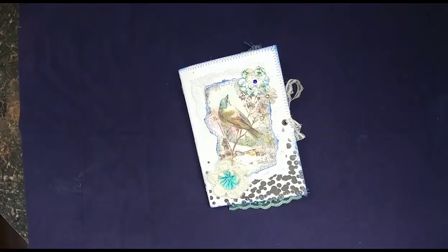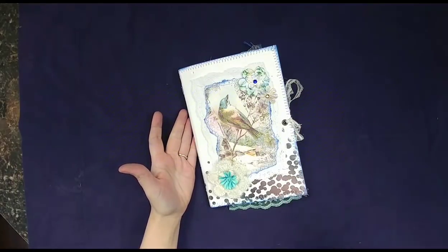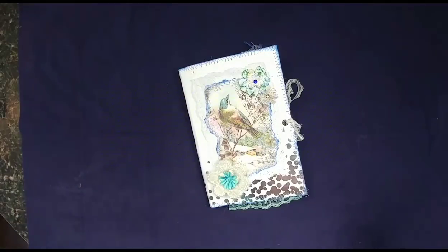Hello, welcome back to my channel. I have another journal to share with you today. This is a winter themed journal. It is a design team project for Calico Collage and it is a blind junk journal order for Melissa.